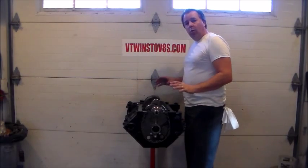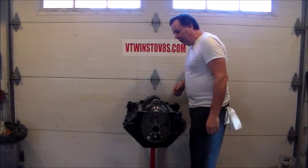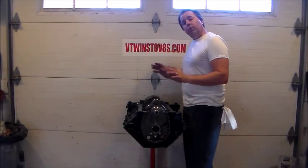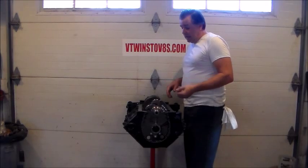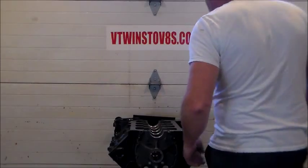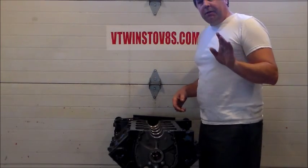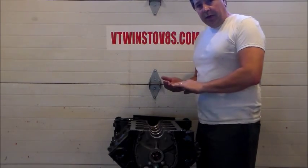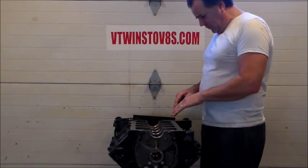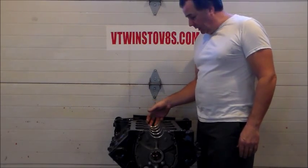Now I've got everything Plastigaged and I know my bearing clearance is two thousandths within spec. I'm going to remove the crankshaft and apply some assembly lube to the bearings and the crank. I took a little bit of carburetor cleaner and washed the crankshaft where the plastic gauge was and the corresponding main bearing caps. Now I've got all my main bearing sleeves in here and I want to put my crankshaft in. But before I do that, I've got to put half of my rear main bearing seal in the back.